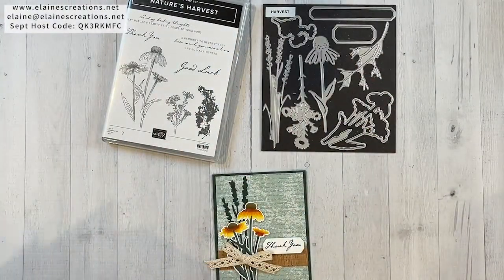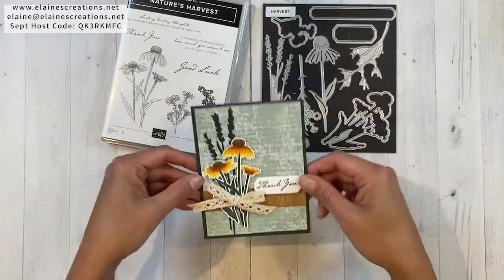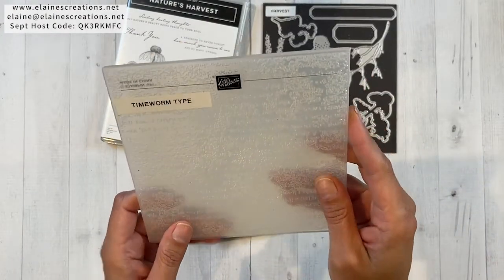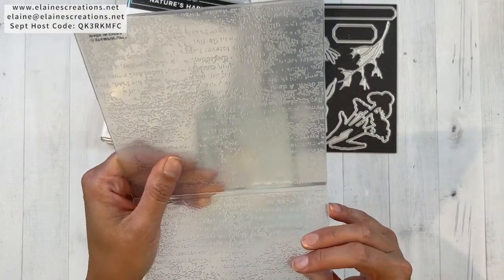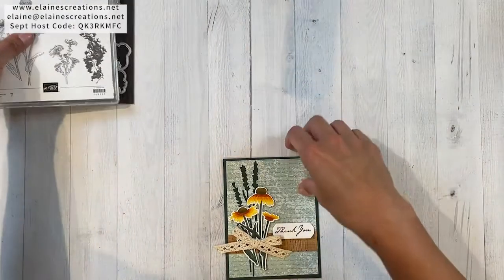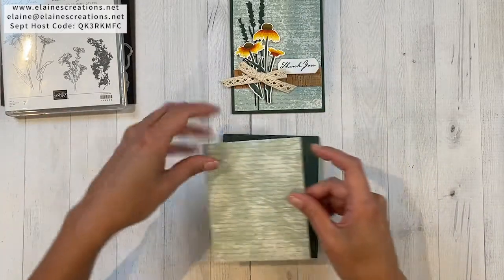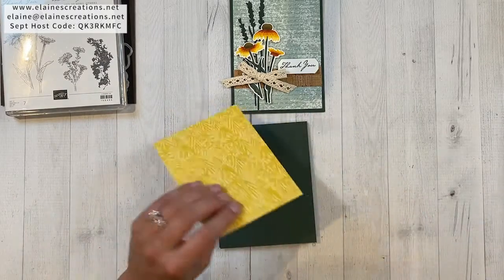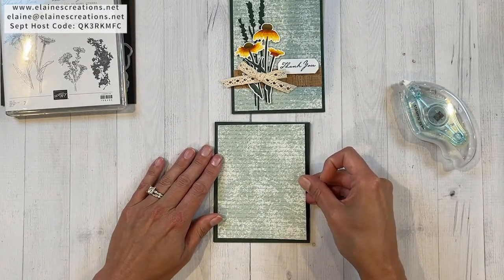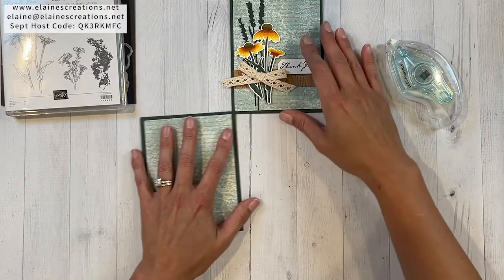I'm gonna show you how I made this card. I just loved this soft succulent paper — it kind of reminded me of the embossing folder. It's like a sans serif font in here, and we've got a script font on the DSP, so really pretty. To start I have some Evening Evergreen which is four and a quarter by eleven, folded in half scored at five and a half, and then this piece of DSP is four by five and a quarter. I'm just going to attach that with some Seal.